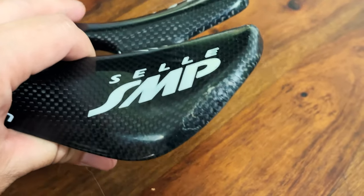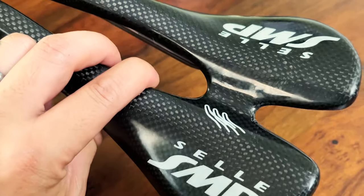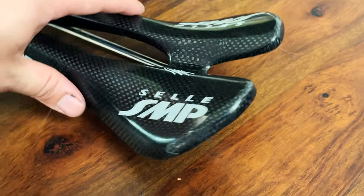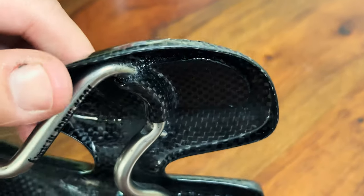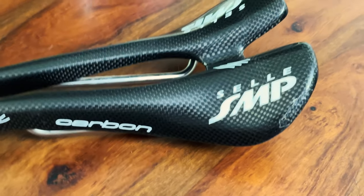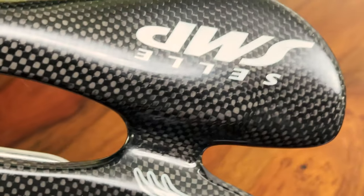This saddle was actually used — the previous seller bought the bike with high-end components and didn't know anything about fake saddles. He assumed that because everything else was high-end, the saddle must be real. Obviously, someone along the line cheaped out and bought a fake. You can see it's been leaned against a wall at some point, leaving some marks, but structurally it's still together. The saddle is extremely thin though. Just be aware: any Selly SMP carbon under $100 is probably fake, and watch out for people selling fakes as real ones for more than $100 — that's an even bigger ripoff.